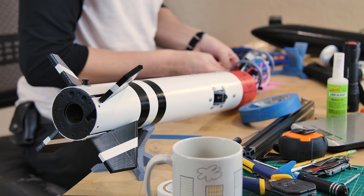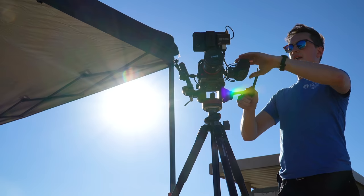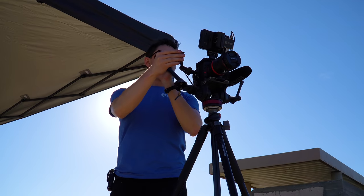This is 900 megahertz, this is a mic, this is the camera, and this is the video downlink.